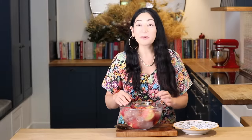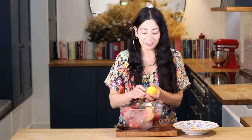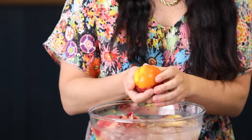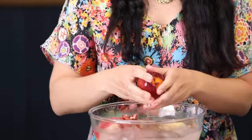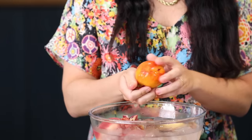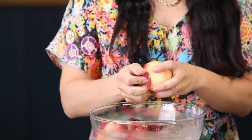My peaches are nice and cool and I'm just going to slip the skins off. It comes off really easily. I've got a mixture of white and yellow peaches here. If you don't have fresh peaches you can of course use tinned peaches. But while they're nice and in season, it's a lovely thing to use.